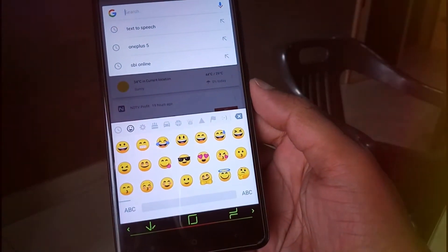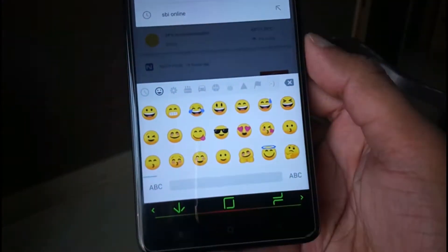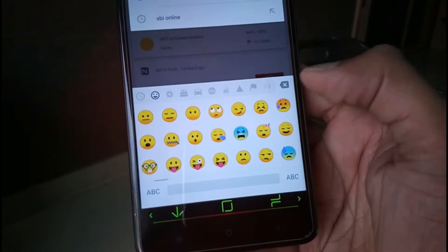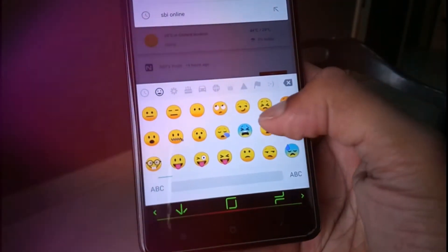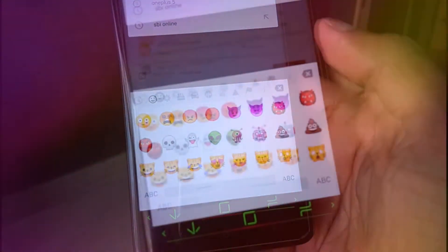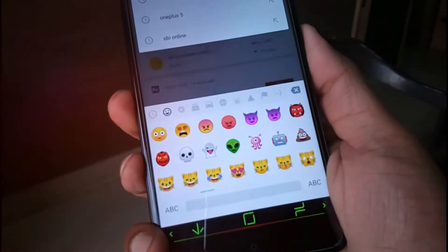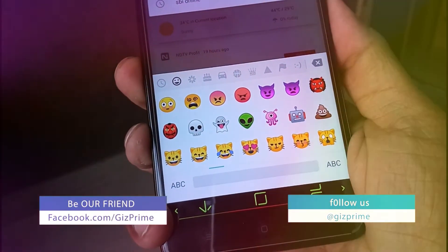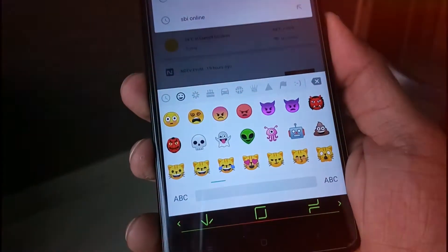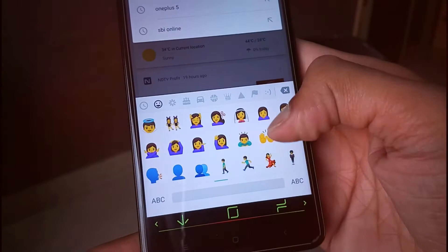Emoji has become an important part of chatting. We all often use emoji to express the situation. Android emoji looks dull when compared to WhatsApp and Facebook. But now with Android O, they got the much needed redesign. Nearly every single emoticon has been redesigned, so if you want to install the new emoji pack on your smartphone, so you can.